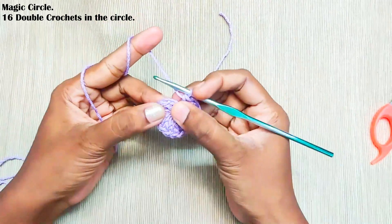Repeat this: chain 2, one double crochet. Continue repeating all around. Once you reach the end, make a slip stitch into the second chain. In total you should have 16 chain spaces.